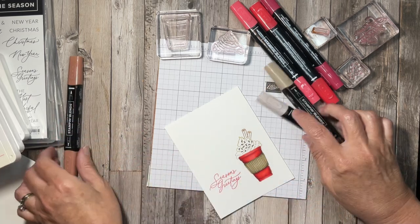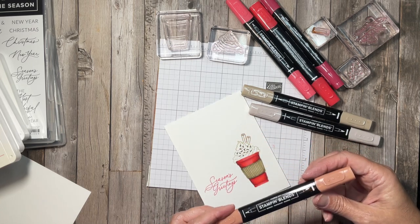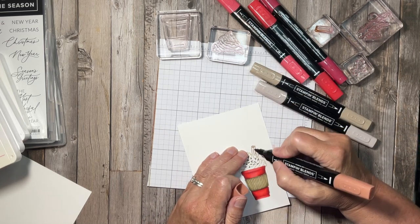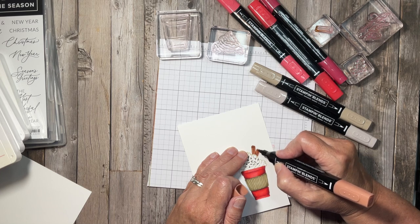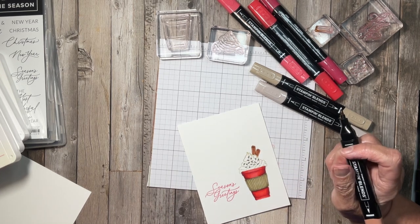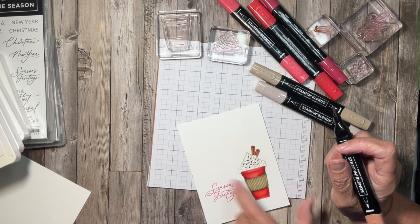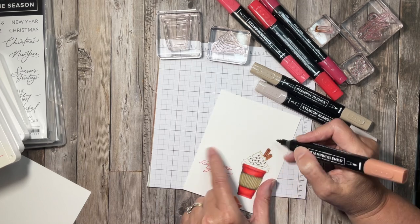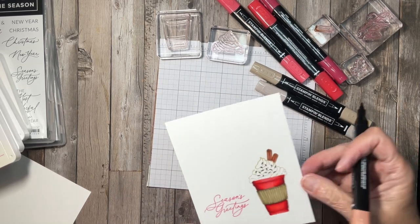Next I'm going to color my cinnamon sticks. I have light Copper Clay — I stamped them in Pecan Pie but I'm going to color them with the light Copper Clay. They're tiny so I'll just fill in a little bit, let that dry for just a second, and then add a little bit more on the edge to give it a little dimension. Isn't that cute?